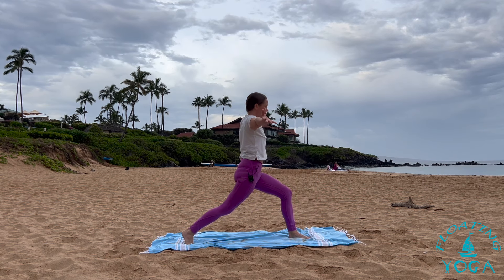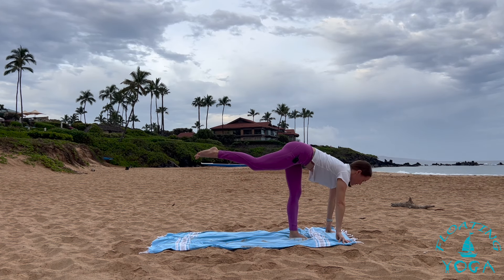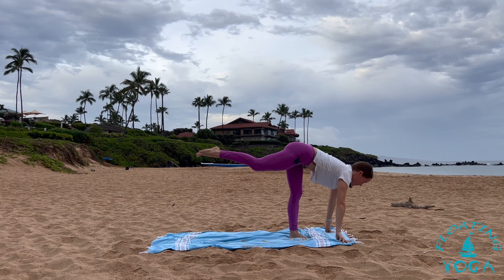Nice deep inhale. Exhale, supported warrior three or standing splits — you decide how high your back leg goes. It doesn't matter the name of the pose. It doesn't really matter the alignment as long as you're not hurting yourself. We get so caught up in what's right or what we have to do — those external markers. Tune back into what you need, what feels best for your body. One more inhale. Exhale, release. Feet together, forward fold. Halfway lift, breathe in. Hold. Breathe out.